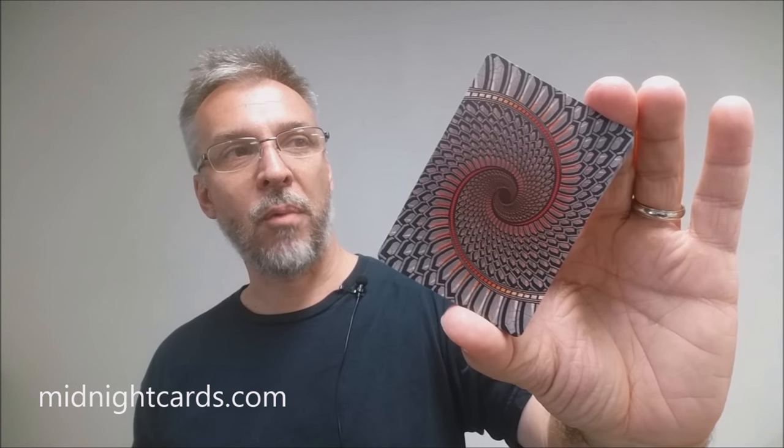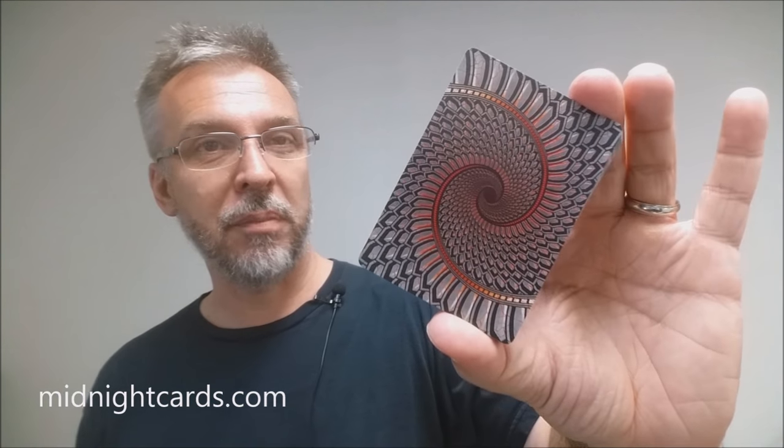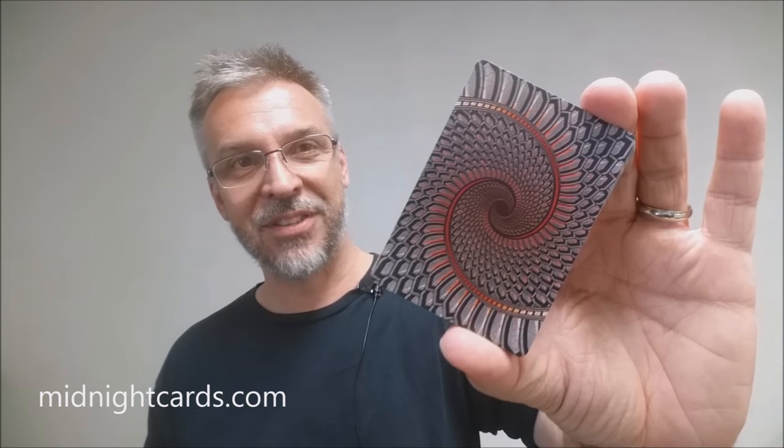That is my review of the Draconian Brimstone deck from Randy Butterfield and Midnight Cards. I want to thank Randy for providing this deck so that I could do the review for you. If you want to check him out or purchase these decks you can head on down to midnightcards.com. Thanks, bye.